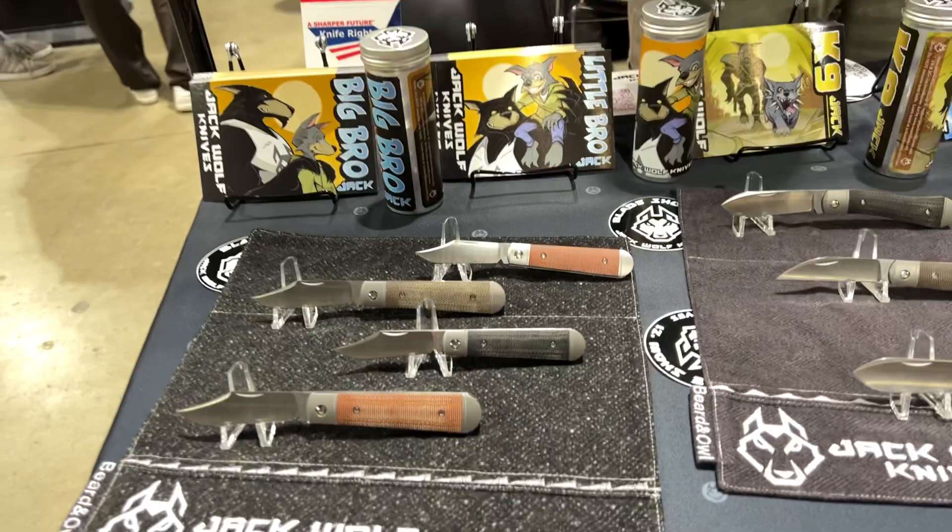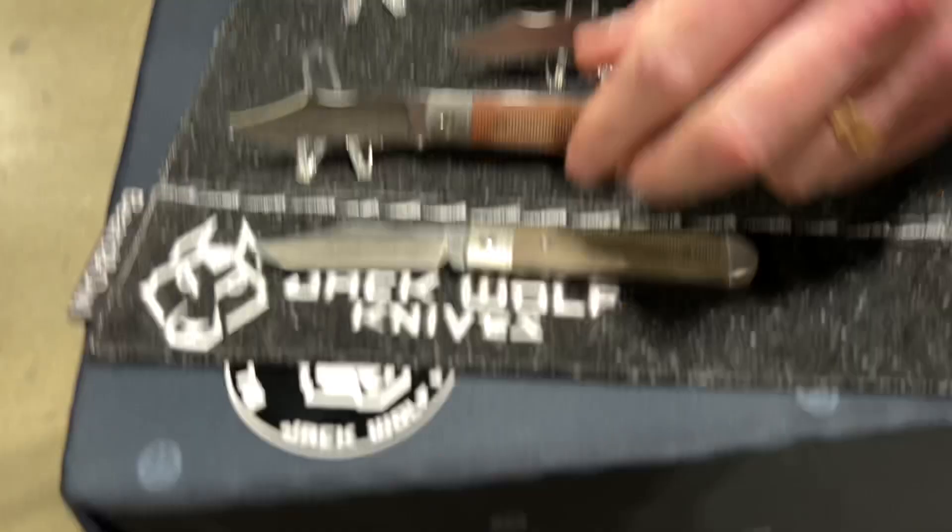And if you're into a larger knife, we got the big bro. Big bro's right here — four inches closed, and three and a half inches closed. Those are awesome.